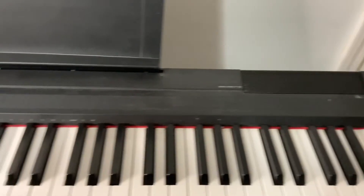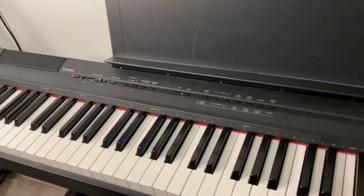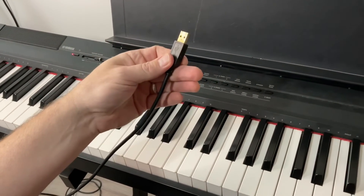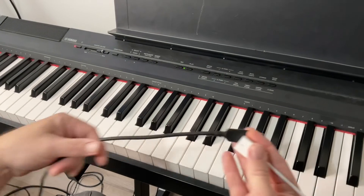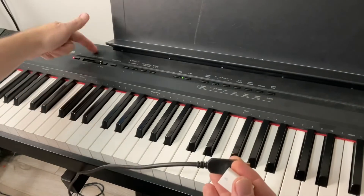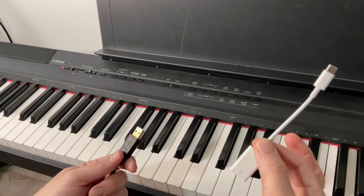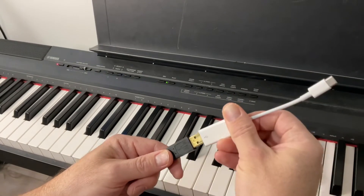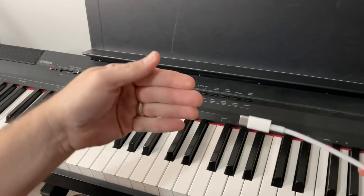This is a full-size electronic keyboard. Most of the new ones have USB capabilities, and this is a standard USB cable like you would see on a printer — it sometimes comes with the keyboards. It's plugged into the back of the keyboard through the USB port. Here is the Camera Connector by Apple. You take this unit, plug it into the USB cable, and then that goes into your iPad.